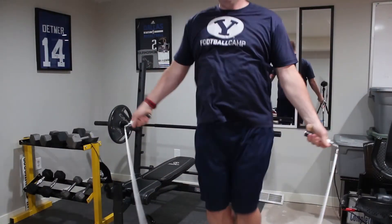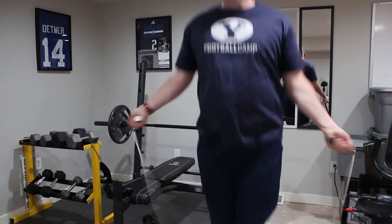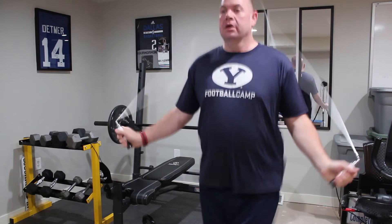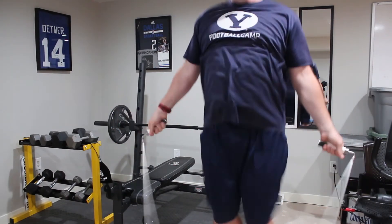But other than that, the actual jumping experience is ideal. It feels like any other jump rope, it's really smooth, but you do get that extra resistance just because it is a little heavier. So it's great.